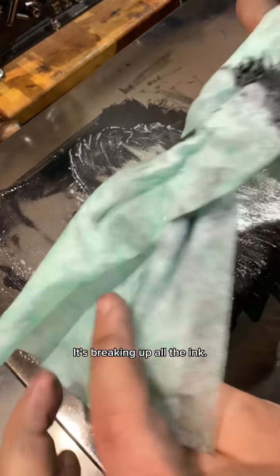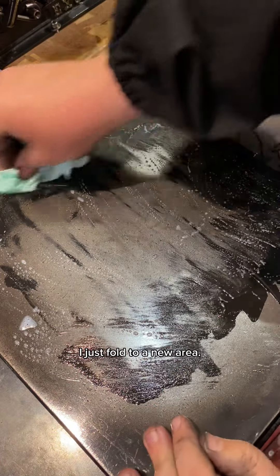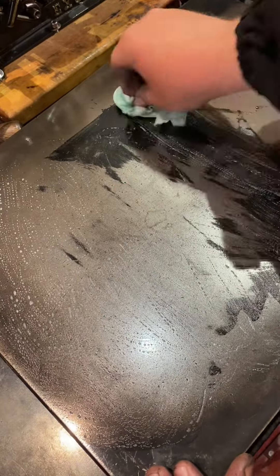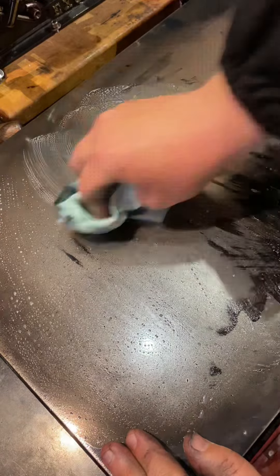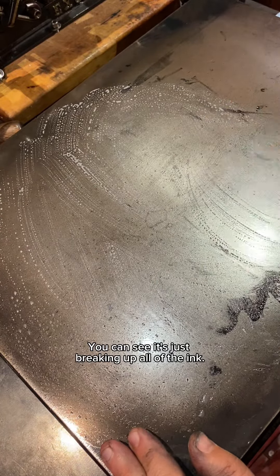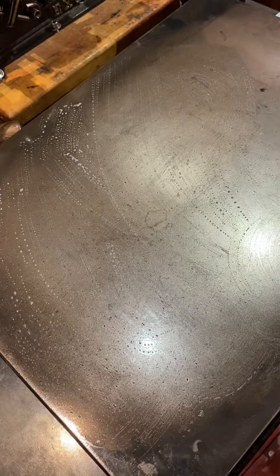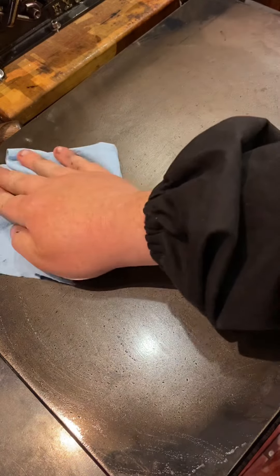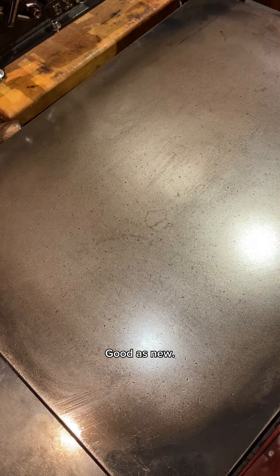It's breaking up all the ink. Once it gets to a spot that's going to start getting a little bit more tough, I just fold to a new area. And you can see it's just breaking up all of the ink. Then we take a clean towel and dry off the stone — good as new.